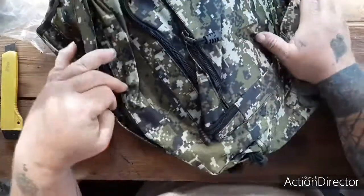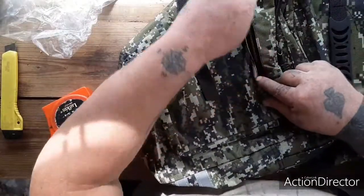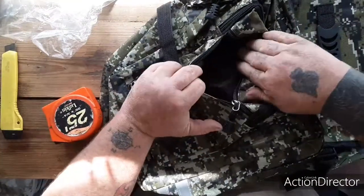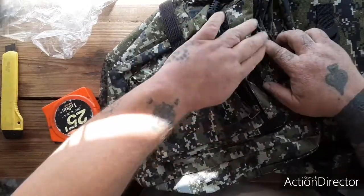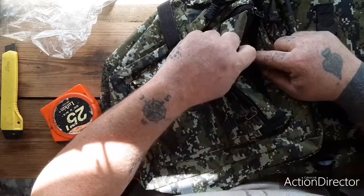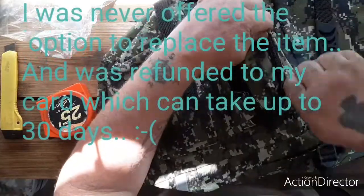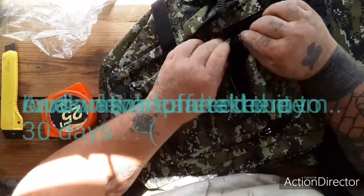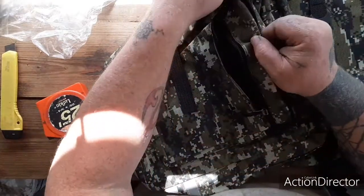I don't believe it's waterproof — I'll probably have to spray it down myself. Feels like a decent zipper. There's that one little pouch here, nylon material, and inside there's another pouch at an angle. Oh, that's not cool — that does not make me happy. Right out of the box, one of the zippers is messed up. Alright, there we go.